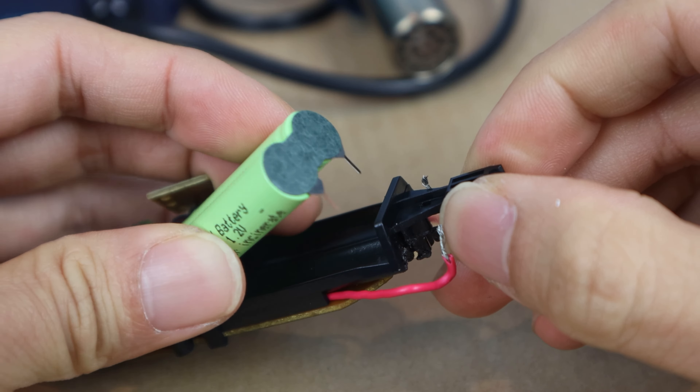Now, pre-tin the soldering tabs as well, which on these new batteries are super thin. When soldering to battery tabs, always start with the red wire on the positive terminal. Make sure you melt the solder on both the tab and the wire, and hold it there until it solidifies. Then check to make sure the connection is solid. Next, solder the black wire to the negative terminal's tab. Alright, so it doesn't look super pretty, but that should be it.